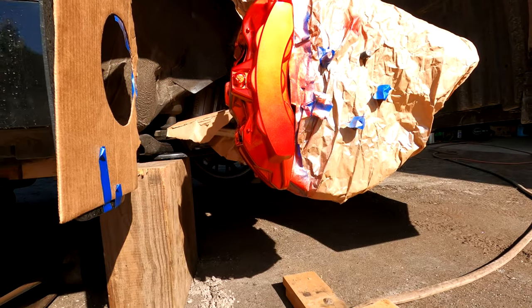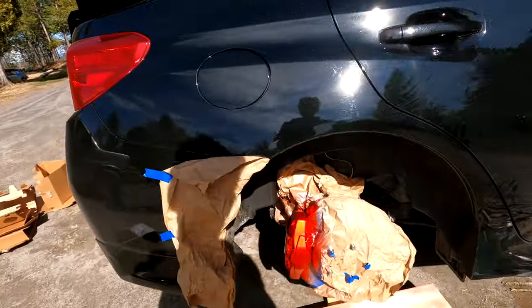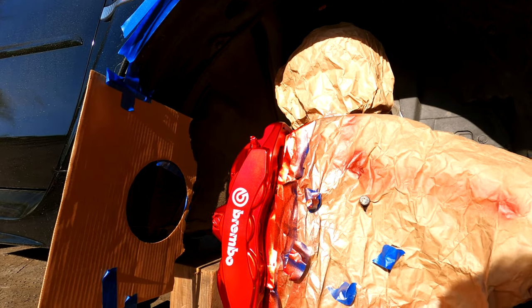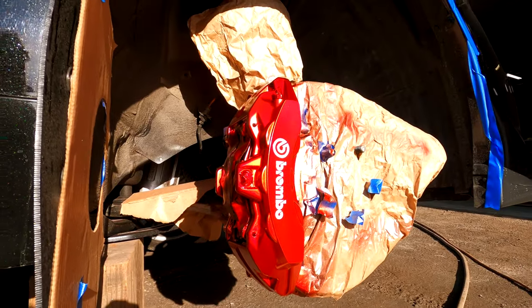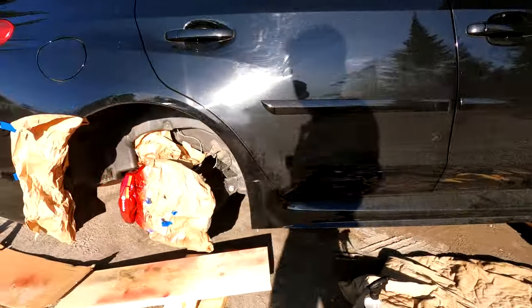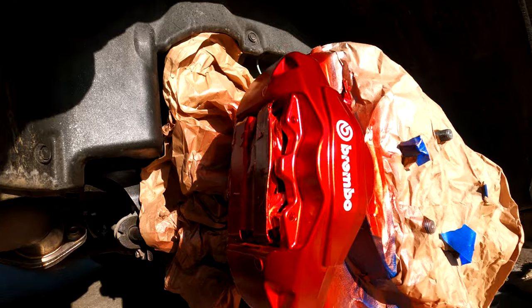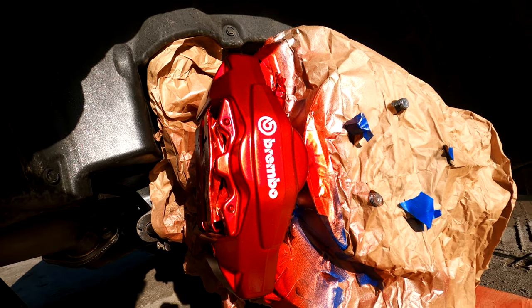Moving on, we have the brake calipers. First we did the silver coats — the base coat — then I did a few red coats. After the red coats I let it dry for 30–40 minutes, then I went ahead and put on the high heat Brembo stickers. Once I finished putting on all the Brembo stickers, I used the VHT clear coat — it's a high heat clear coat — and put that over the red and the stickers to seal them in so they'll be protected and won't come off.